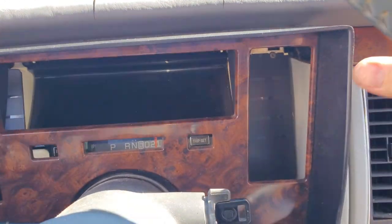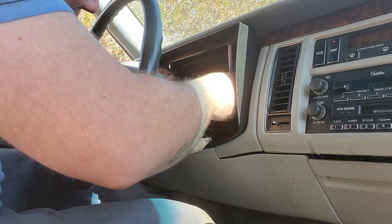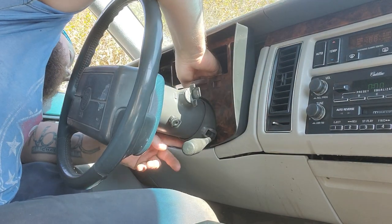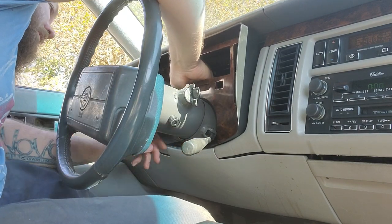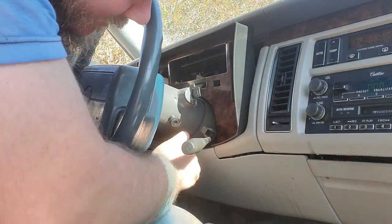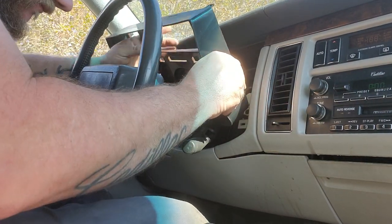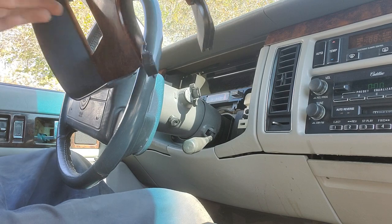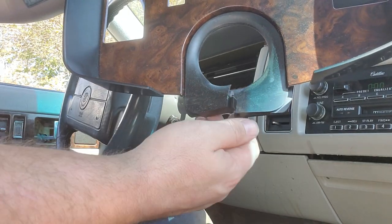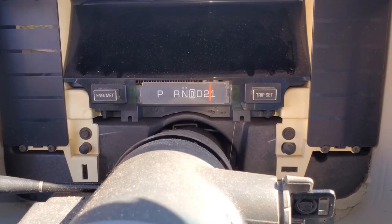I'm going to go ahead and pull this out now without destroying it in the process. That little rubber piece is what gets you every time - it can be a real pain. There we go. There's what I was talking about - it actually kind of locks together. I pushed it back and it came undone. There are little tabs there that hold it in and they like to break.